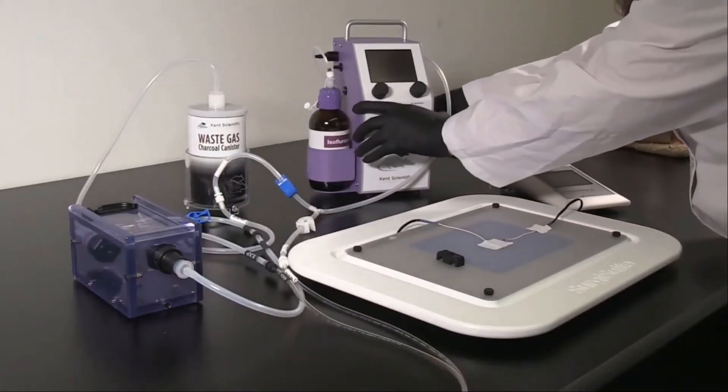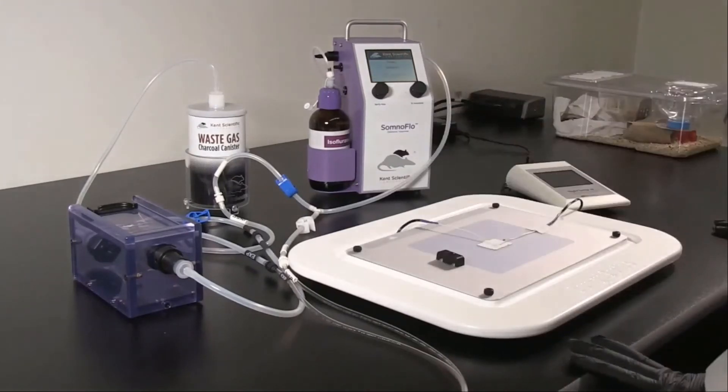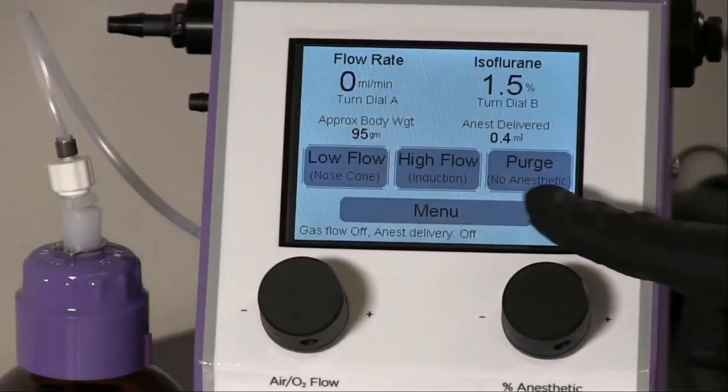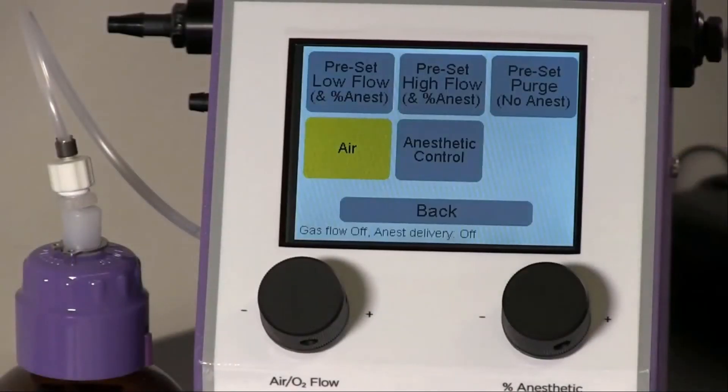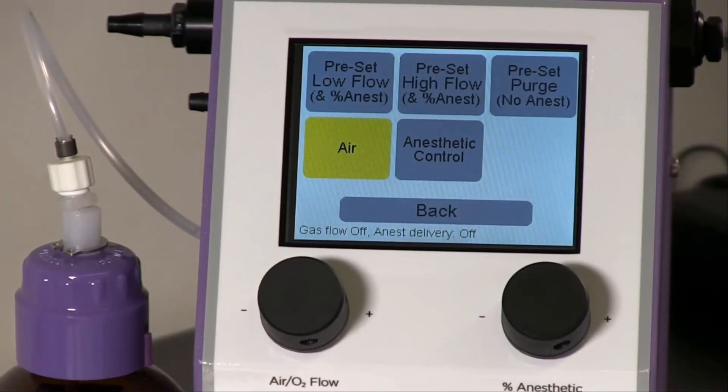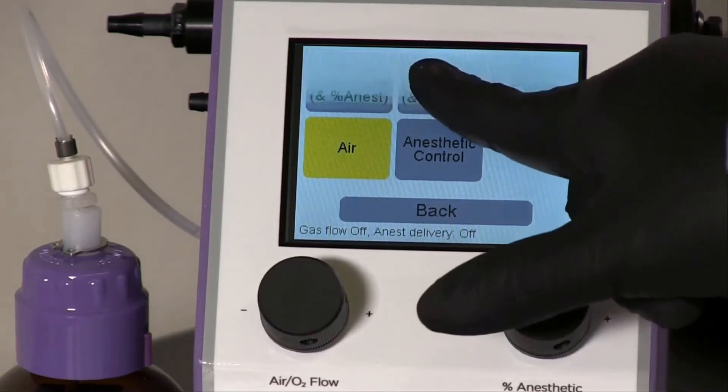Turn on the SomnoFlow to begin the automatic priming sequence. The system will draw anesthetic directly from the bottle and prepare the system for delivery. Once priming is complete, touch Menu to enter the preset settings. There are three presets available to save your preferred settings: Low Flow is best used for anesthetic maintenance, High Flow is best used for induction, and Purge is best used to reduce excess anesthetic in the induction chamber. The SomnoFlow will save all of your settings, but you can return to this menu at any time to adjust the preset options.